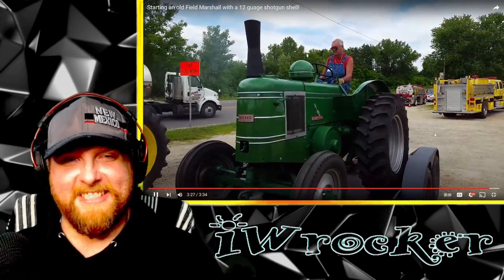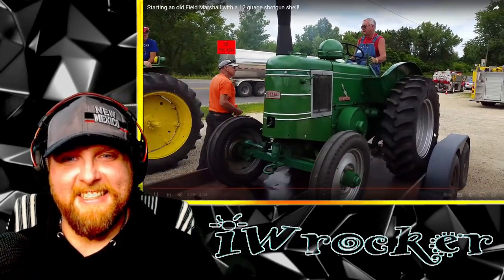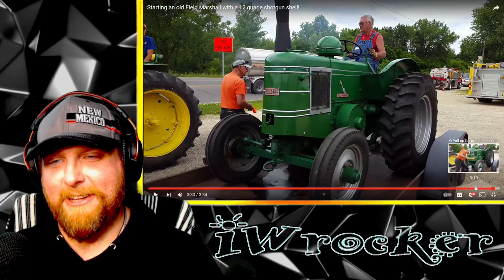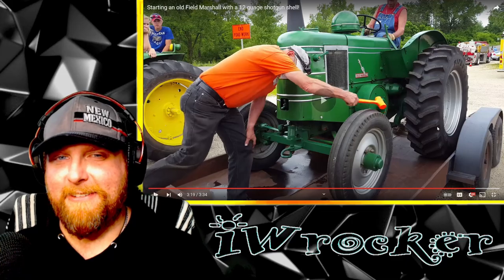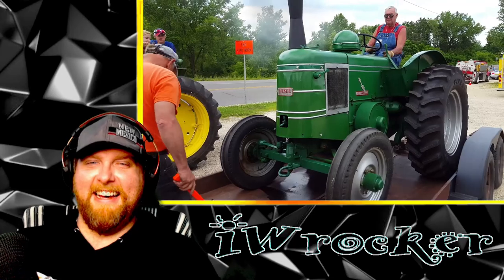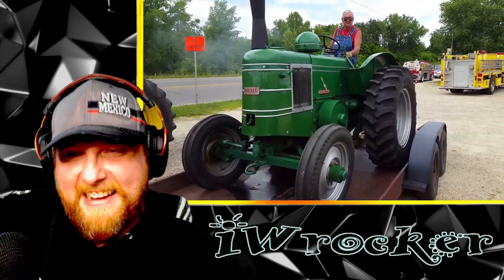There she goes! We got it — let's take a look. We don't even get to hear it run too long, but look at this, here we go. Alright!